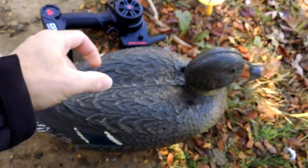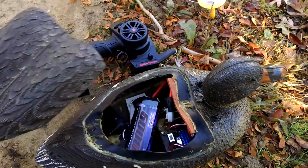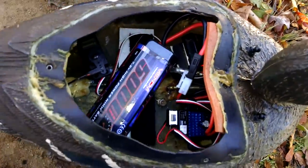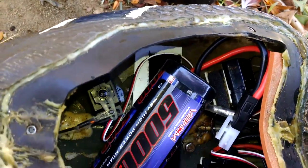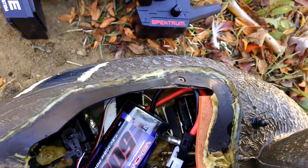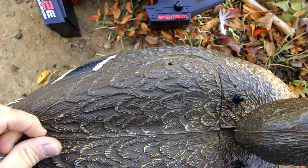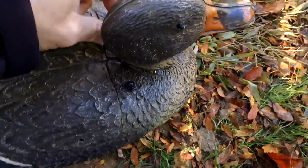It was originally built in the early 1980s from a real duck decoy, but it had some old electronics in it that were no longer going to run. So we took this duck decoy, ripped out all the guts, put in an electronic speed controller, a Spektrum radio system, and a Venom 5000 milliamp battery pack that will run this duck for probably around 2 hours of running time — especially if you're using it for real hunting where a lot of the time it's just going to sit.